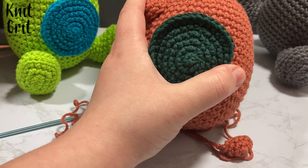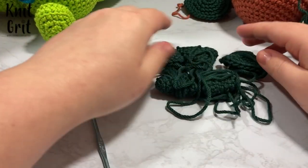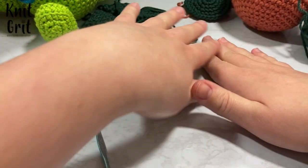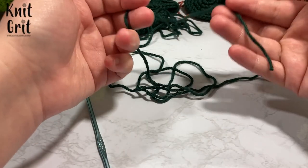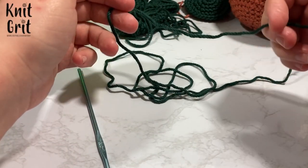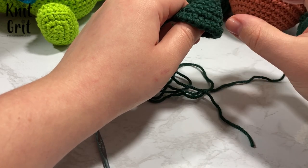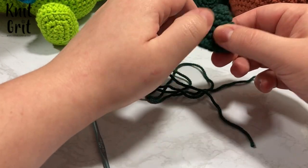Next up we have our scales. I have already made five out of the six scales I need and I'm going to do all the extra pieces to the side. What's important to note is that the scales are actually the first part of our tail as well. The same exact method for rows one through six is what we'll use for our tail later on.